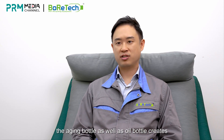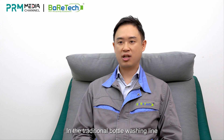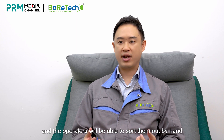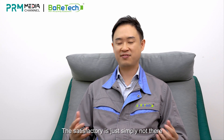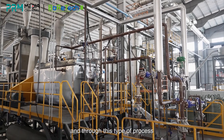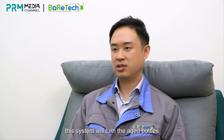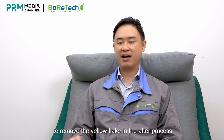As we know, aging bottles as well as oil bottles create what we call yellow flakes. In the traditional bottle washing line, we heat this type of material to make it turn yellow, and operators sort them out by hand. However, this type of sorting is never really efficient. With our new preheating machine, we preheat all the flakes so that whatever will turn yellow does turn yellow. Through this process, the system turns aged bottles and aged flakes into yellow flakes, allowing optical sorters to remove the yellow flakes in the subsequent process.